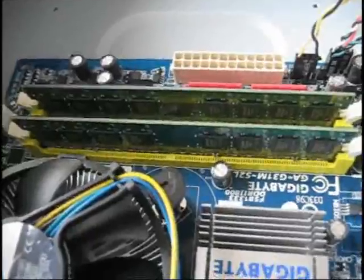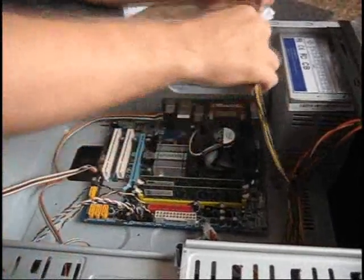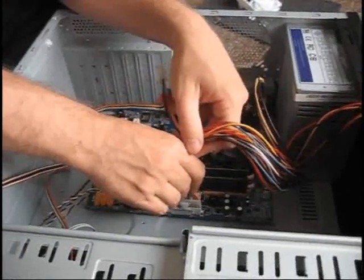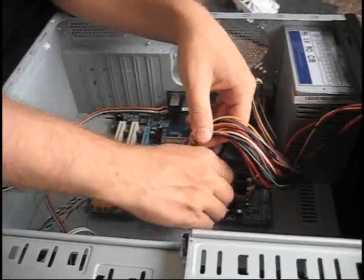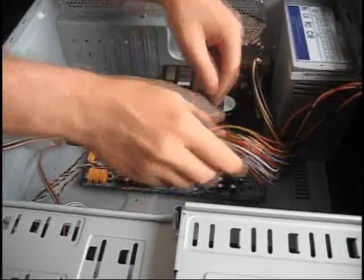Now we're going to install the RAM in these two yellow slots. Two gigabytes of RAM — RAM is installed, two gigabytes in these two slots right here. Now we need to power the motherboard. It has this CPU power cord that goes in a certain way into a socket over here, and then we have the main power cable which goes in this way. Now the motherboard is powered.